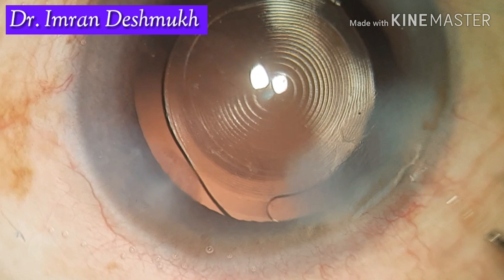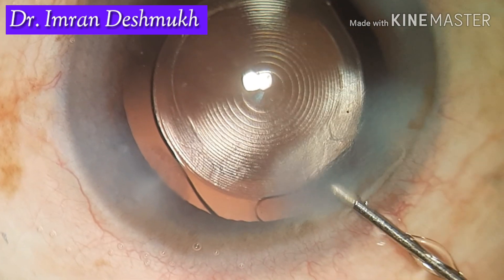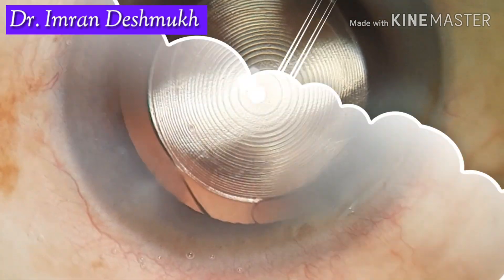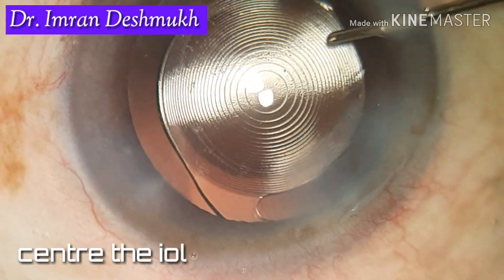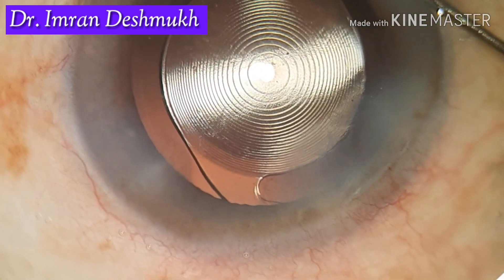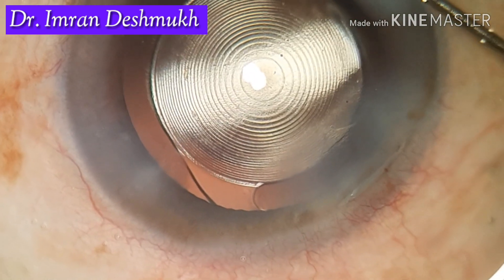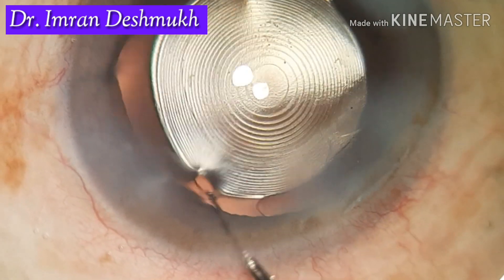Don't go too far inside — hydrate the outer one-third of the main wound, essentially the outer lip. Don't use a lot of force; use lower pressure, as excessive force can cause Descemet's membrane detachments and other complications. Once hydrated, you can go inside, center the IOL, and optionally use intracameral moxifloxacin. After centering the IOL, you can hydrate the side ports again. I hope this video was helpful — thank you very much.